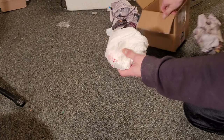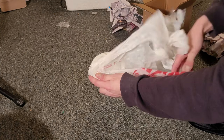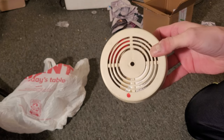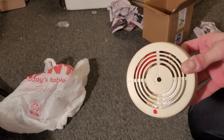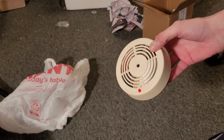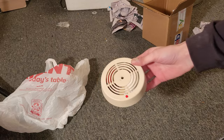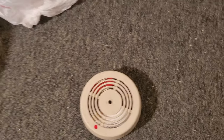Here it is — and there she is right there, folks. You may notice that it looks very familiar if you've watched this channel for a while, because I do have an alarm that is very similar to this right here. They're almost the exact same thing, so I'm going to get into detail about that in a minute.